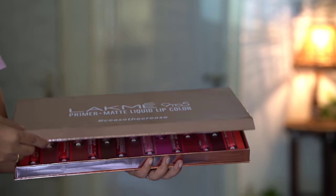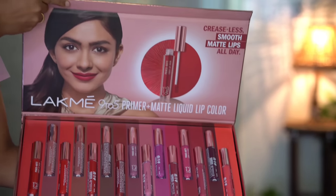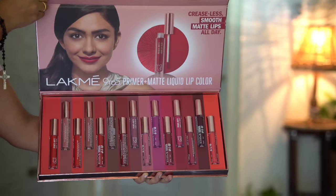I will be reviewing and swatching all the lip shades. There are 15 shades in this range, from pinks to reds to nudes. The price is Rs.499, and it is 4.2 ml of product.